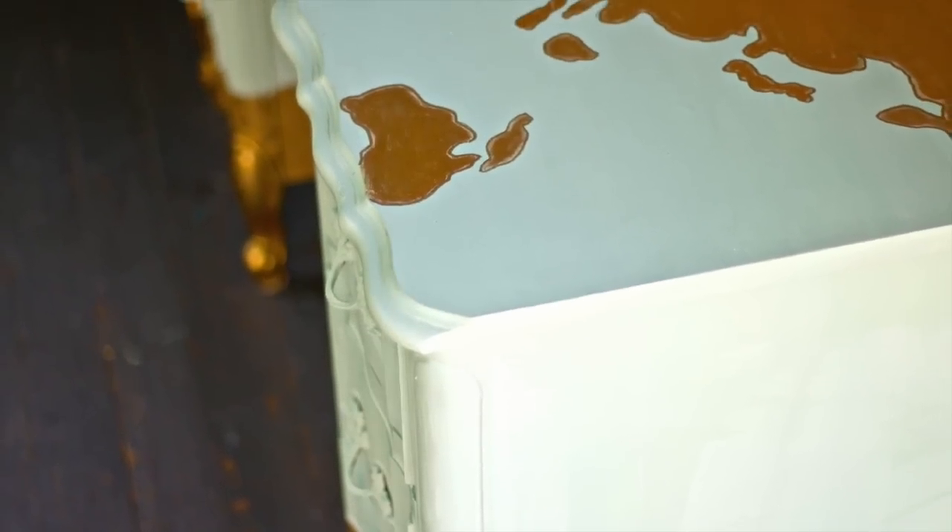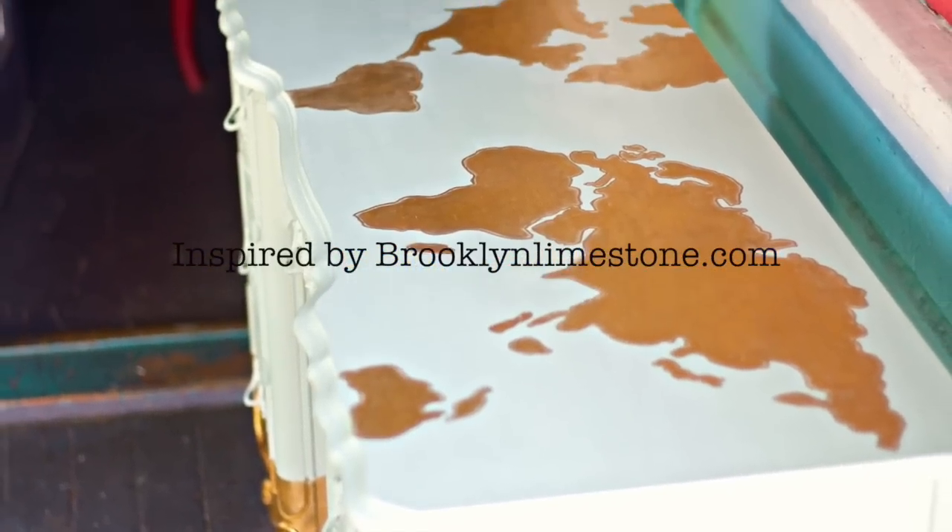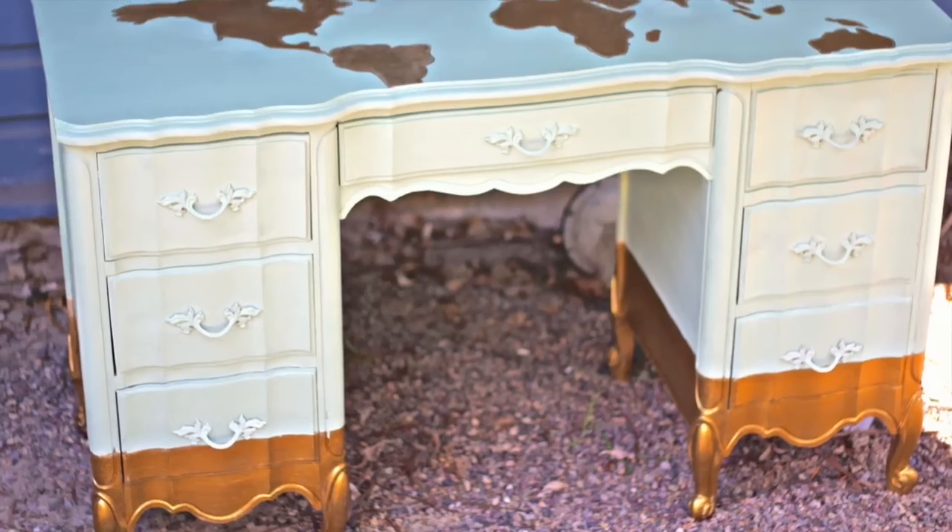This project was inspired by brooklynlimestone.com — please see the link below for the original project.